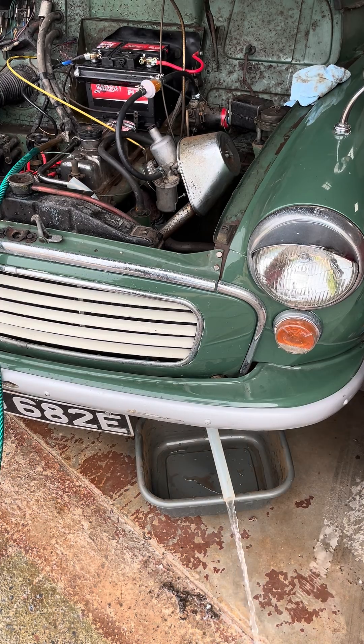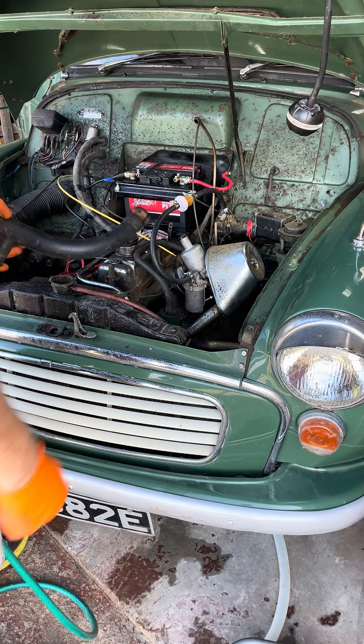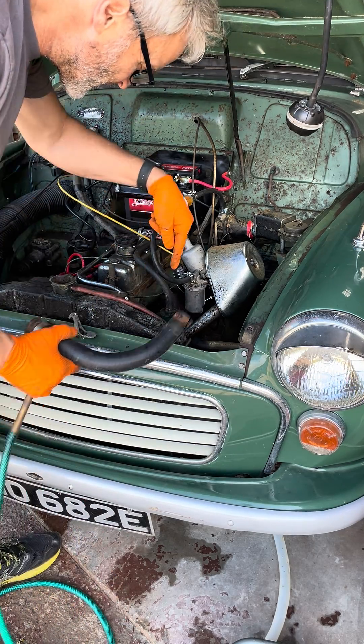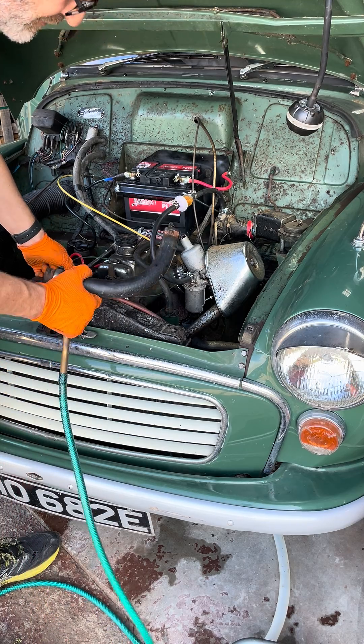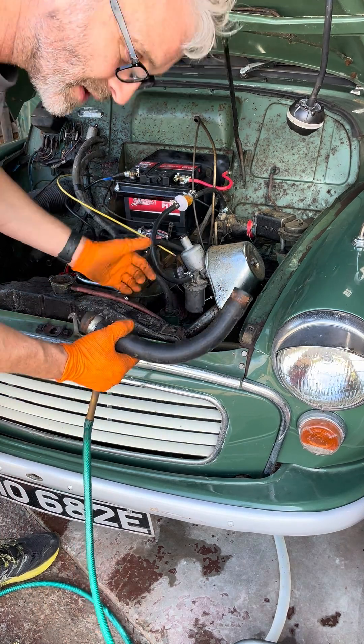Let's move on to the block. My drain plug is completely bunged up in the block, which is apparently quite a common fault. So the other way to flush it is to attach a hose to the watering nut on the water pump, take a hose off the thermostat, then run the car on idle until it gets hot enough for the thermostat to open and flush it that way.